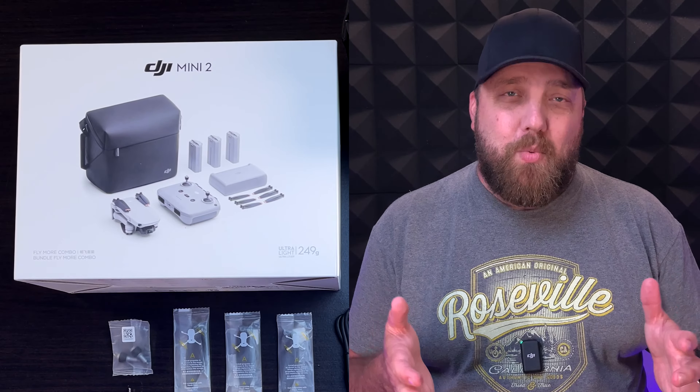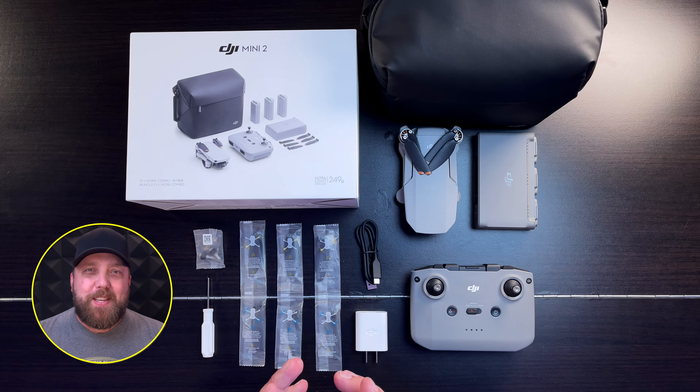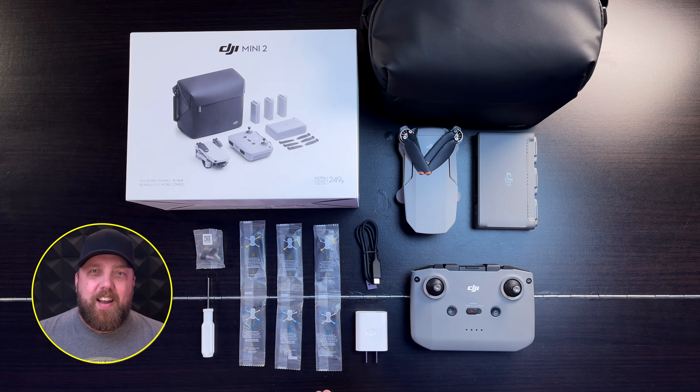The DJI Mini 2 has to be one of the most affordable beginner drones out there, especially with the latest release of the DJI Mini 3 Pro. If you're in the market for a Mini 2 or you just bought yours and now you're wondering what to do, this video is for you. Today I will walk through a quick basic beginner's guide on how to set yourself up for a great first flight. Let's get started.